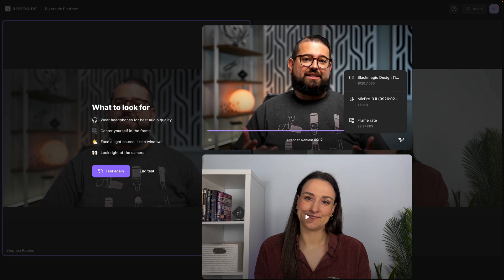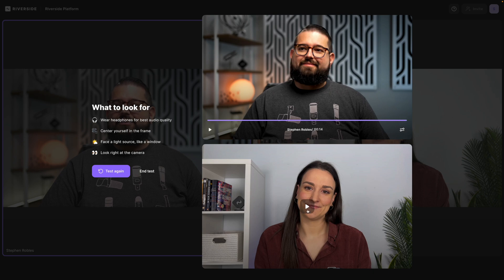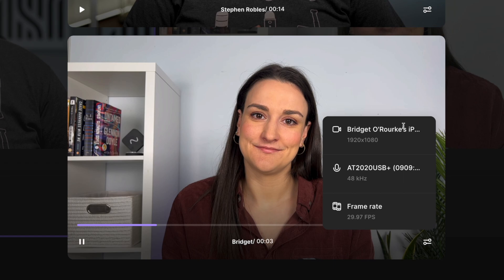You can actually check to see which devices were used during the recording. You can scroll down and do the same for your guests — preview their audio and video, click input and output, and you can see their devices as well.